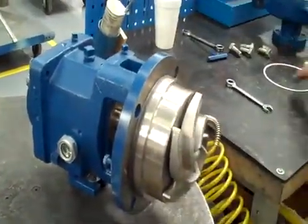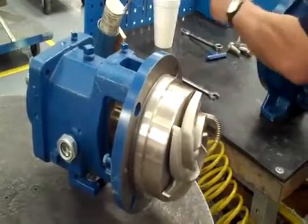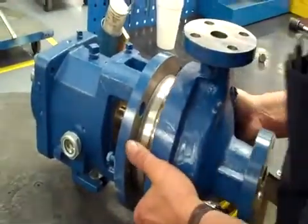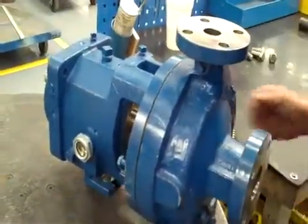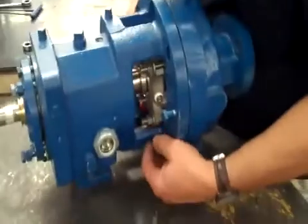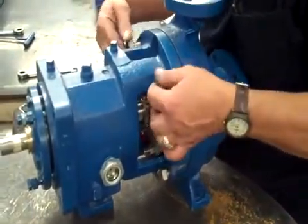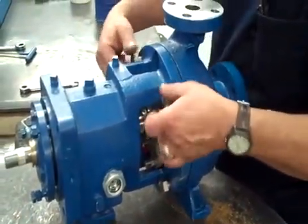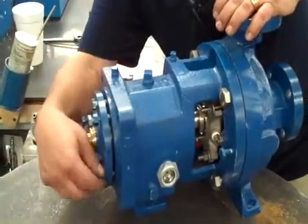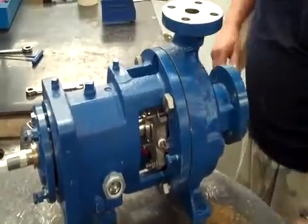Once that's on, we'll put our case back on. I like to apply the gasket inside the case — a little easier to apply it that way. Make sure that these impeller adjustment bolts are backed off so we can put our case on and just bump it up against the impeller.